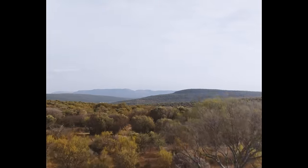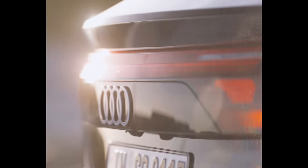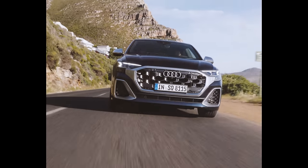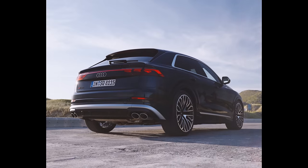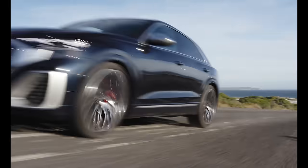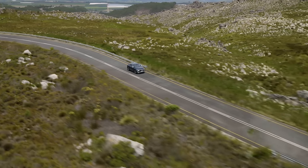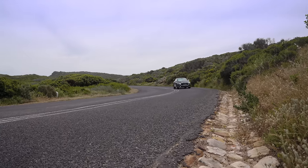We've come all the way to beautiful South Africa to have a look at this next-gen rival to the BMW X6 and Mercedes GLE Coupe. Prices start from £75,000 for the base Q8 and £97,000 for the sporty SQ8 seen here. You can also pick one up on AutoTrader using a variety of finance options, including leasing — check out the link down below.